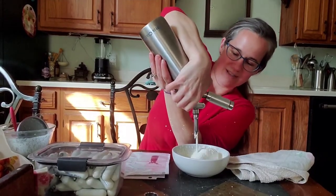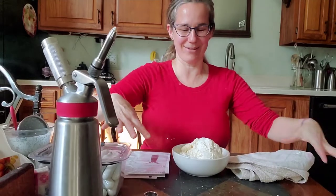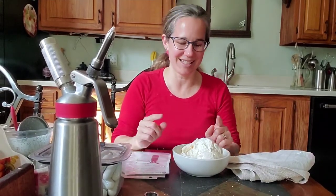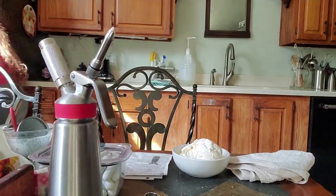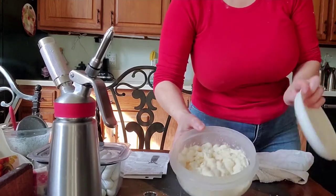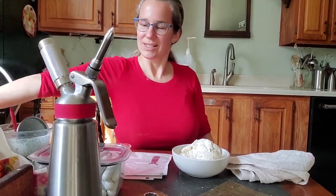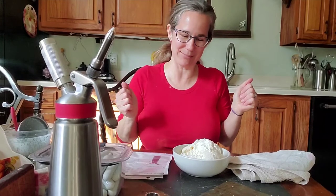All right, here we go — there we go, look at that! I've got whipped cream everywhere. Now the good thing is, if you've already sprayed it into a container, you can freeze it — just like the ones you buy at the grocery store. I hope you enjoyed this video; I have a little mess to clean up and I'm going to treat myself to some homemade whipped cream. Thanks for watching — have a great day, bye!